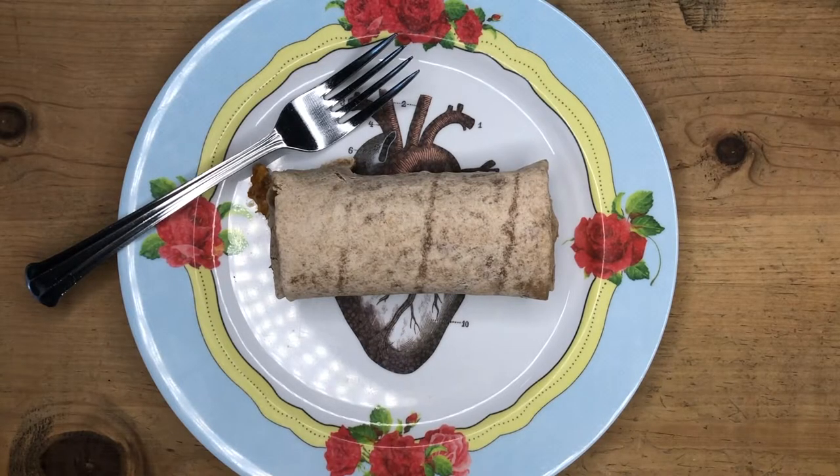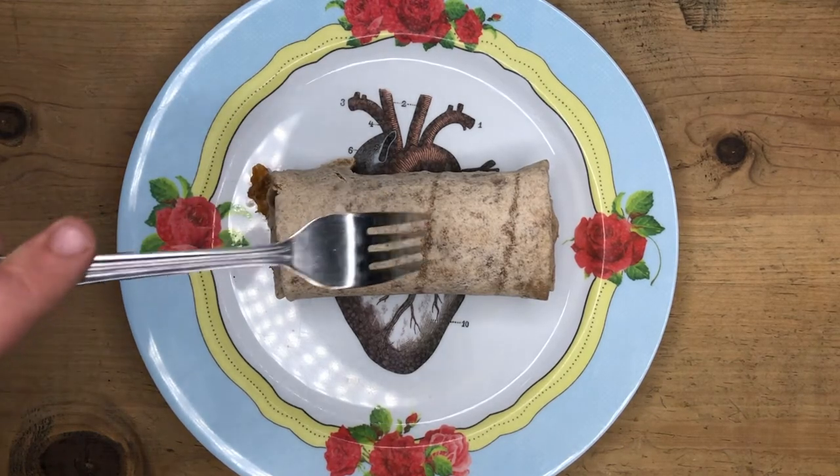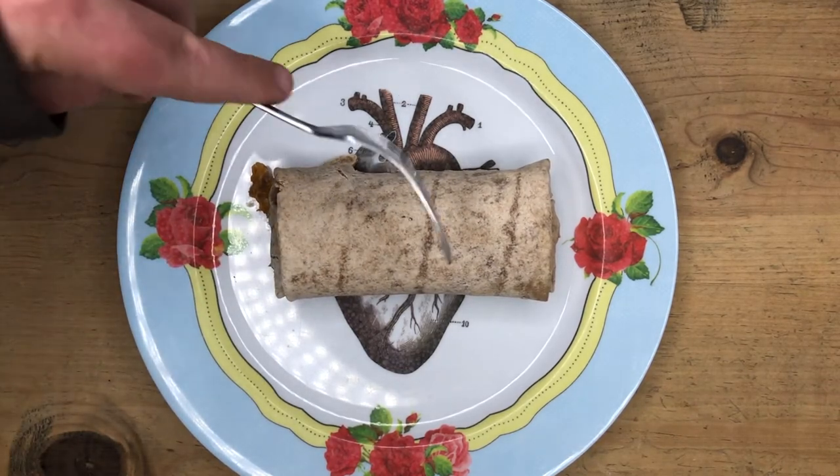This one's got a little bit different ingredients than the other one. This is the Amy's burrito — I can already tell it's a little bit stiffer than the Whole Foods burrito tortilla-wise. If you kind of poke it, it feels like it's got a tougher consistency to it. The edges are crispy. Let's cut into this.